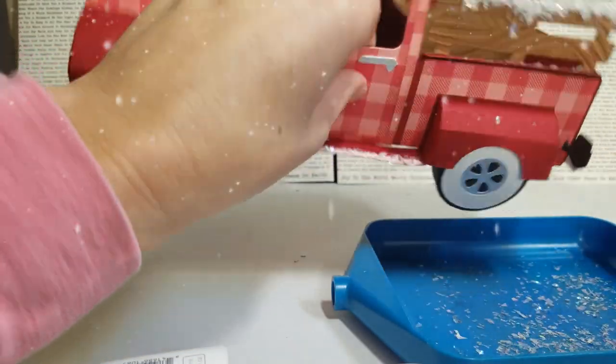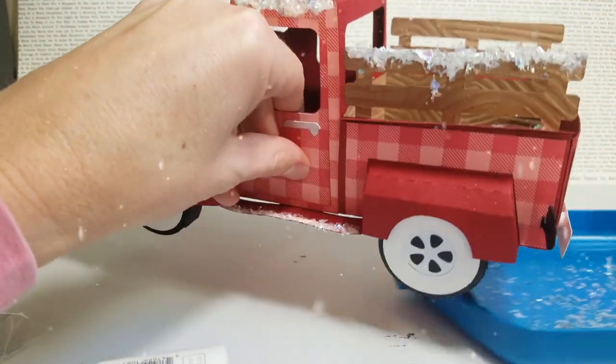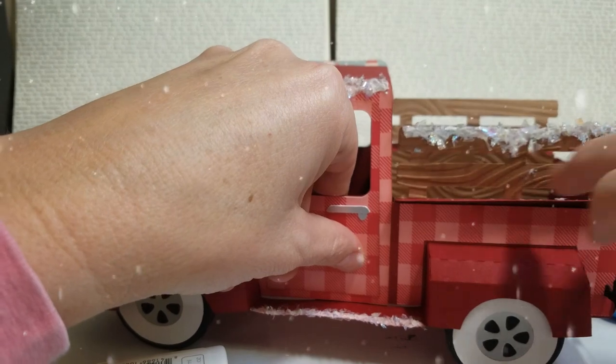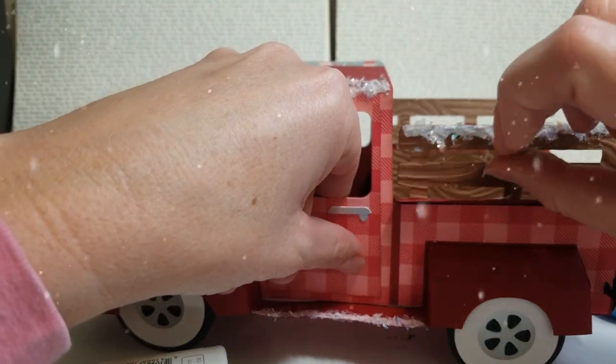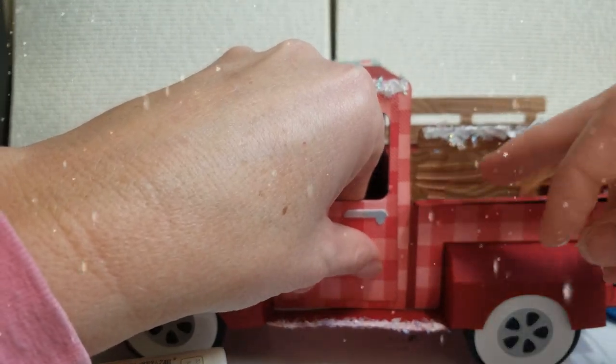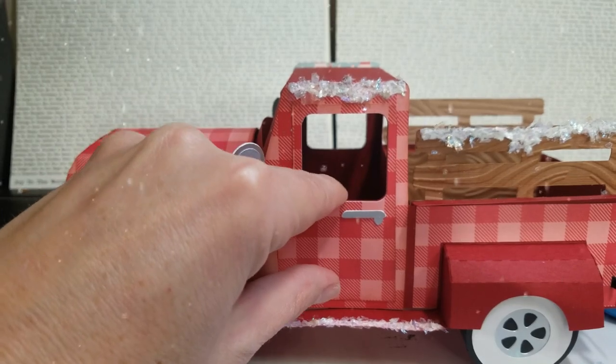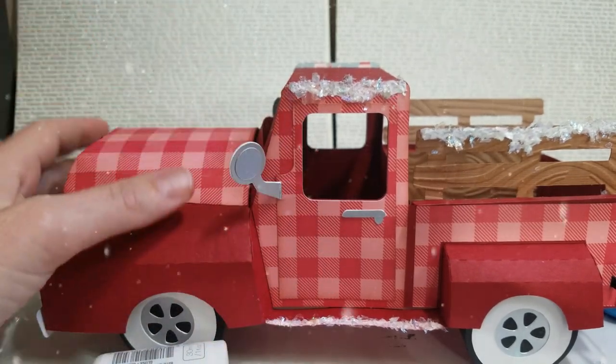Just take off whatever you don't want — I don't like that one there, I'm just going to move that out. Take up any big chunks that you don't want. And this paper truck is from Simply Crafties — simplycraftiesvgs.com.